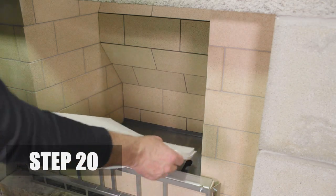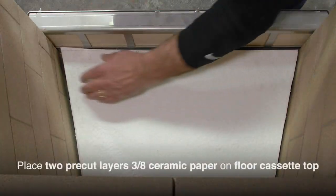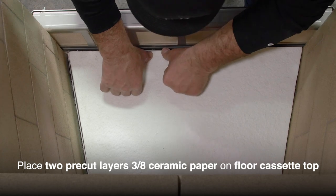Step 20. Place the two pre-cut layers of 3/8 inch ceramic paper over the top of the cassette.